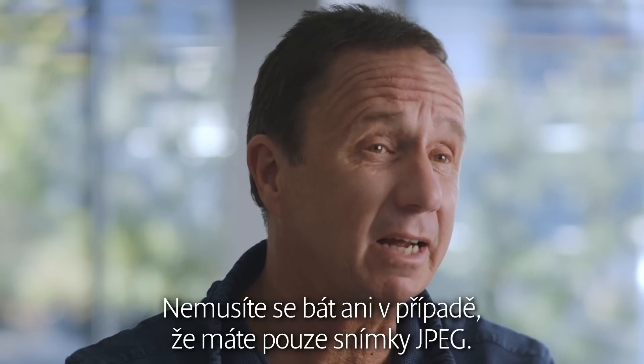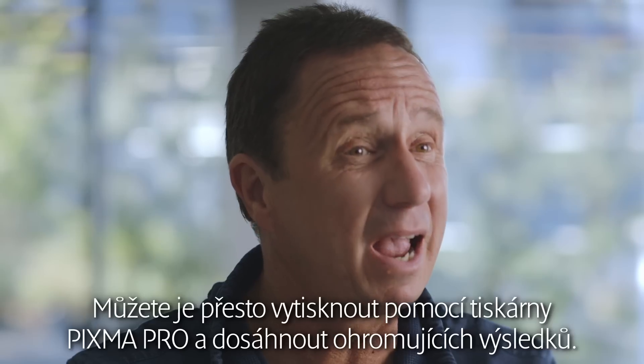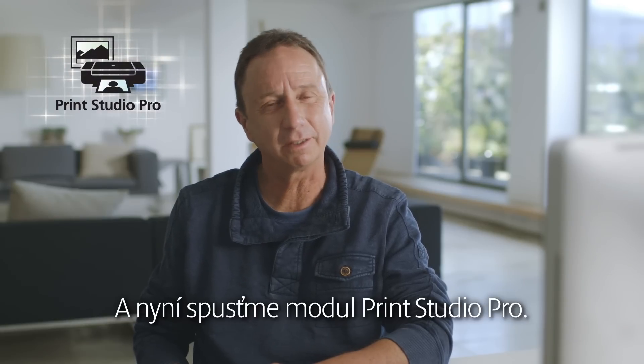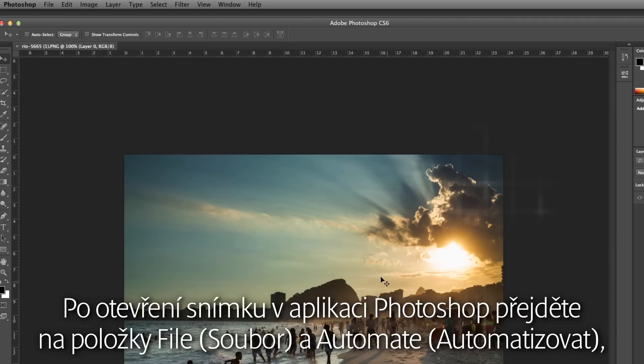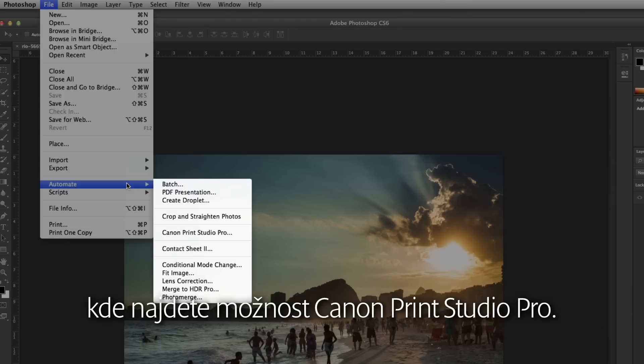Don't worry if you only have JPEG images — you can still print them using PIXMA Pro and achieve stunning results. Let's start up Print Studio Pro. After you open your image in Photoshop, go to File, then Automate, and there you will find the Canon Print Studio Pro.